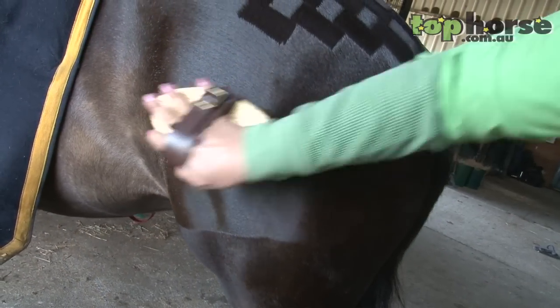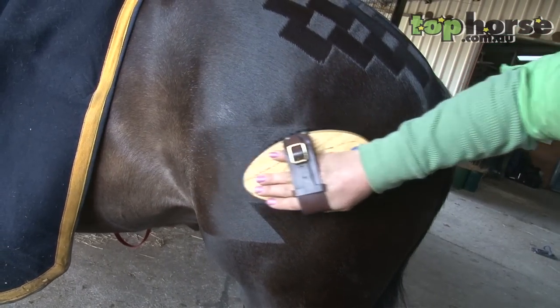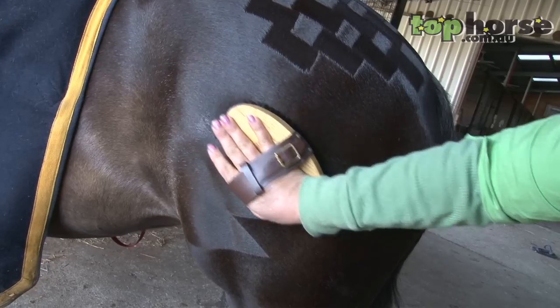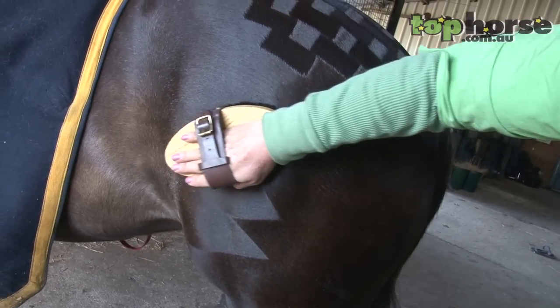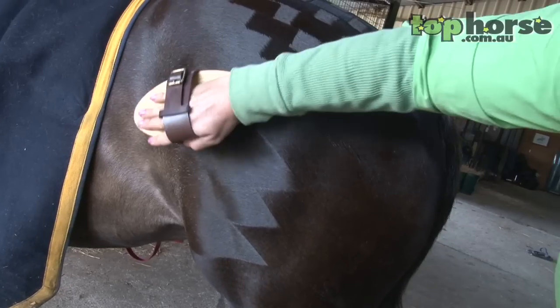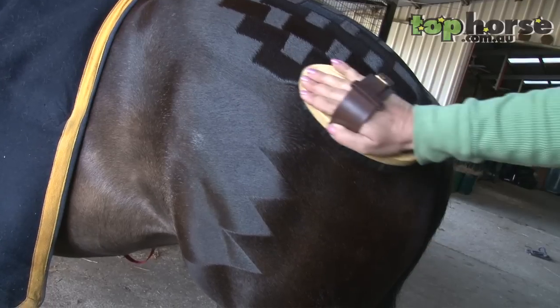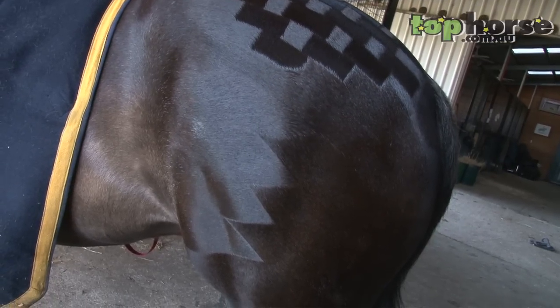Then we do a pattern called a shark's teeth. I start from the bottom — it's a process of just moving the hair in a different direction. People can start from the top. You can make these thinner or thicker or wider. Again it's practice and it's what you like on the horse.